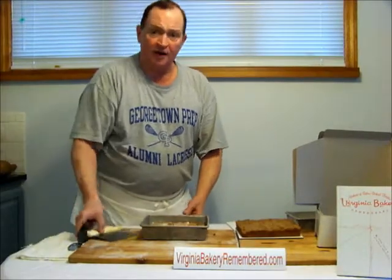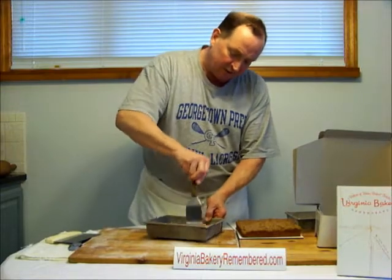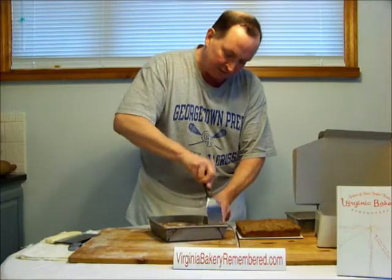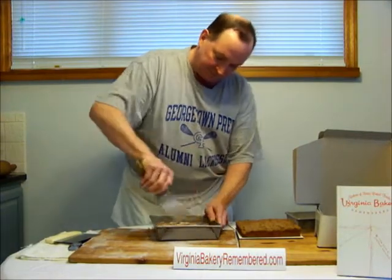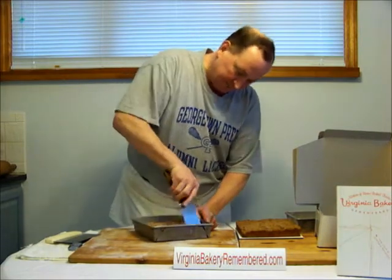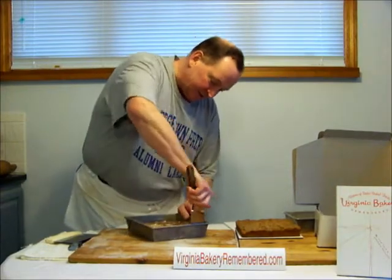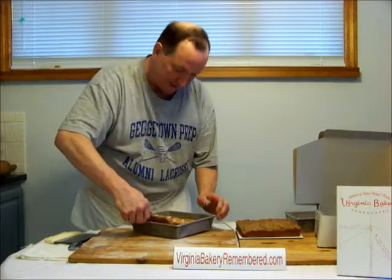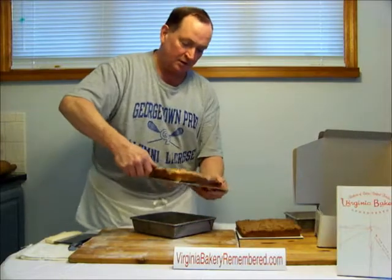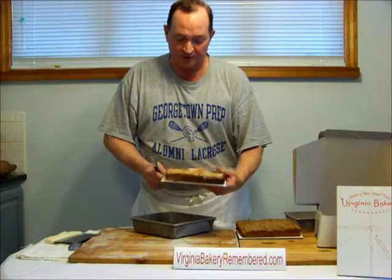Now if you don't have a nice bench scraper at home, you can always use just a spatula. Go around and loosen the sides, kind of dig under the cake a little bit, loosen everything up. Then go back around to the original side — just a flat bit — make sure you've got everything, and you just lift it out. That's the old-fashioned cinnamon coffee cake.